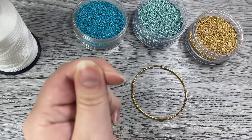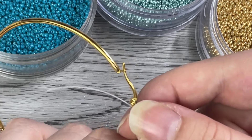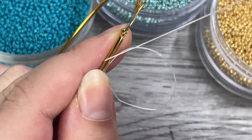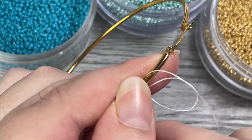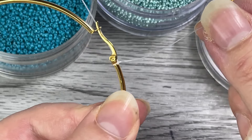Thread your needle. Depending on how big your hoops are, for mine I'm going to grab about 6 feet, and then you're going to take one end and tie it around the end of your hoop. Make sure to do a double knot so it is nicely secured. Then we're going to get started by grabbing some beads.